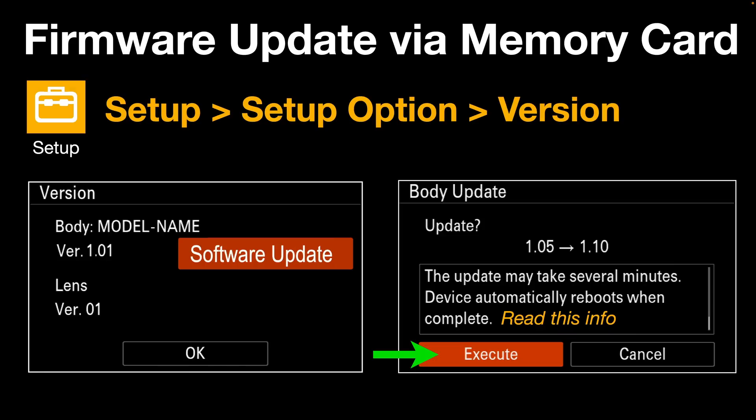The screen will blank out and you'll just get a little red flashing light near the C4 button as the camera is updating — apparently it gets quicker as it nears completion. I did find this firmware upgrade a little bit faster than when I used to plug the camera into the computer for the update.